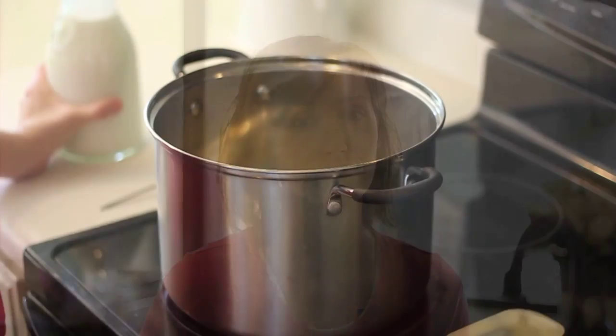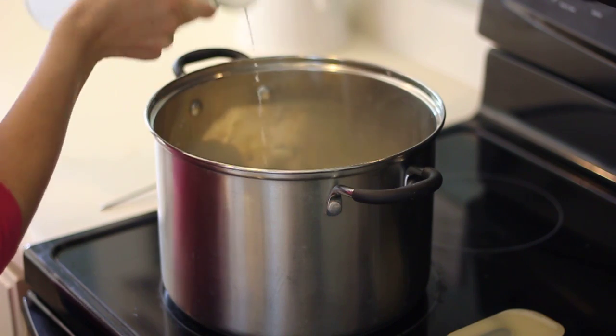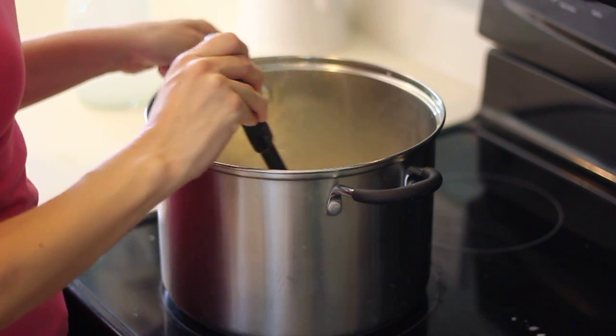In a standard yogurt recipe you'll need to heat the milk to 180 degrees. I know this can seem counterproductive since we're starting with raw milk, but there's a purpose to it. By heating the milk we're preparing the proteins for culturing, and also killing any good bacteria that might interfere with the yogurt culture. If you don't heat your milk to 180 degrees, instead of yogurt you'll just end up with sour milk. Pour your milk in your pot, set your stove to medium heat, and slowly stir it as it reaches 180 degrees.